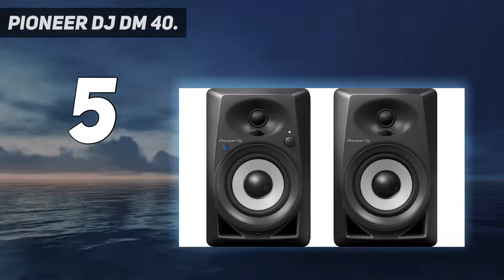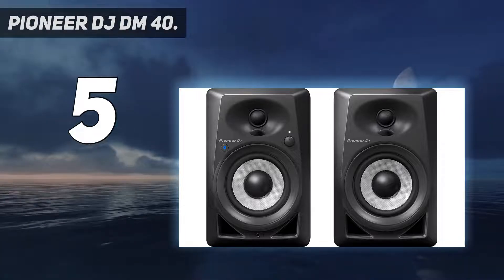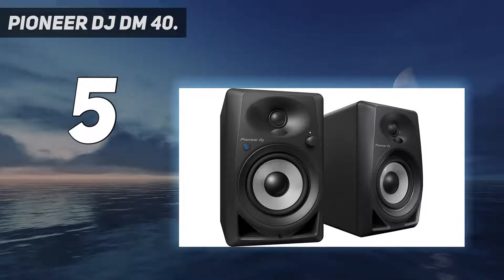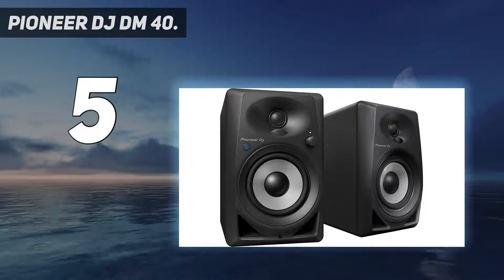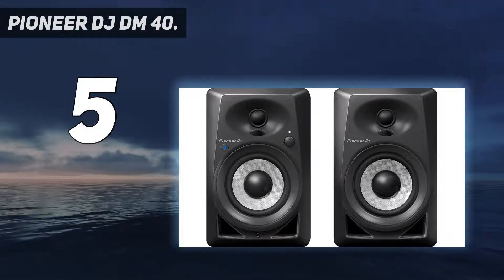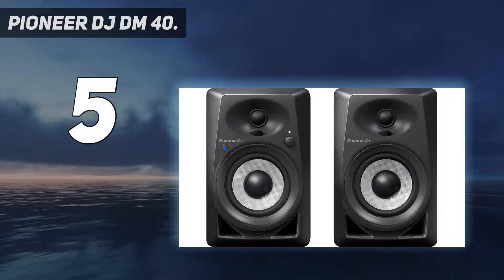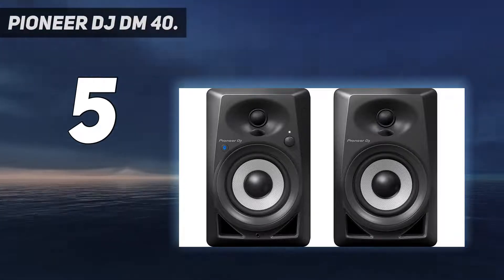These are active monitors with a tweeter and a soft dome woofer, creating a versatile home setup that can deliver a rich, balanced sound for producing and DJing. The DM40 BT speakers are sold as a pair. Specs: two-way bass reflex active monitor speakers, three-quarter inch soft dome tweeter, four-inch fiberglass woofer. What's in the box: DM40 BT x2, power cord, 2m speaker cable.